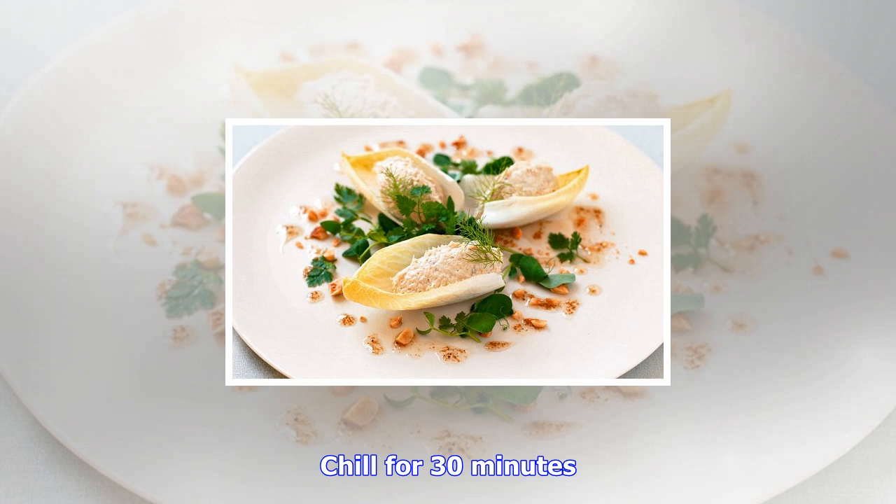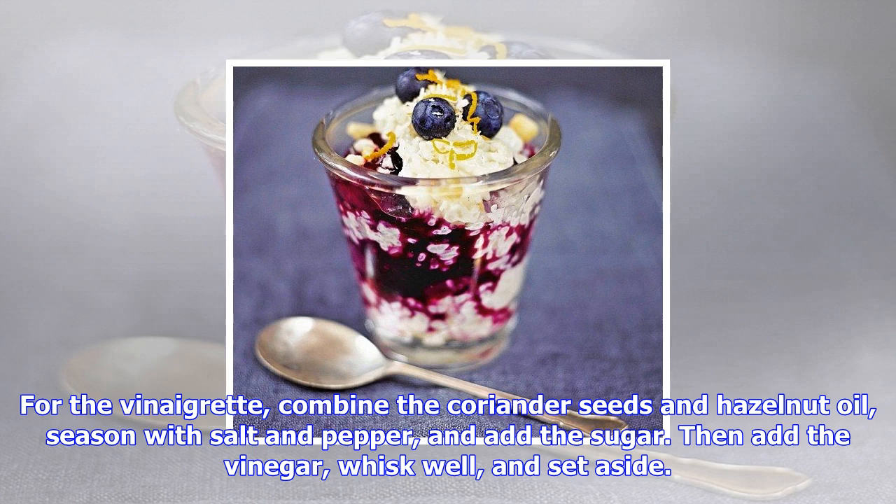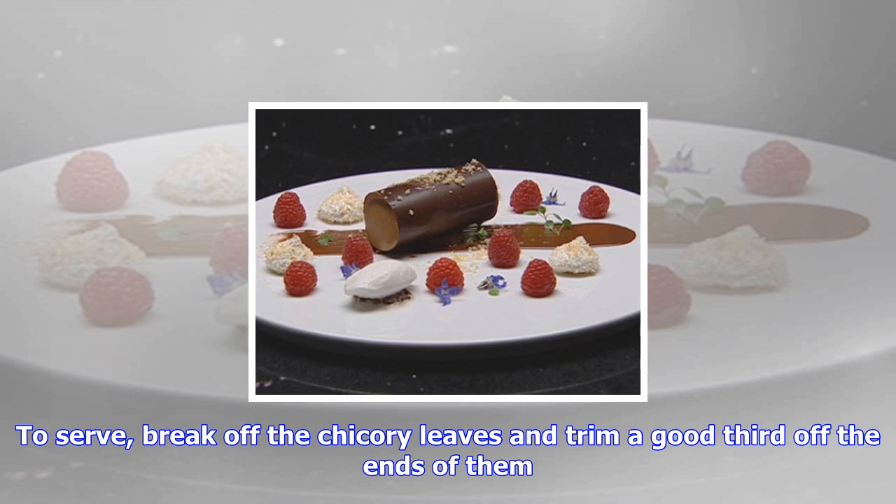To serve, break off the chicory leaves and trim a good third off the ends of them. Allow three leaves per person. Spoon a neat quenelle of pâté onto the cut end of each leaf. Drizzle with the vinaigrette and scatter with the chopped hazelnuts. Finish with a pinch of Fleur de Sel, baby chervil leaves, fennel fronds, and pea shoot tendrils if using.